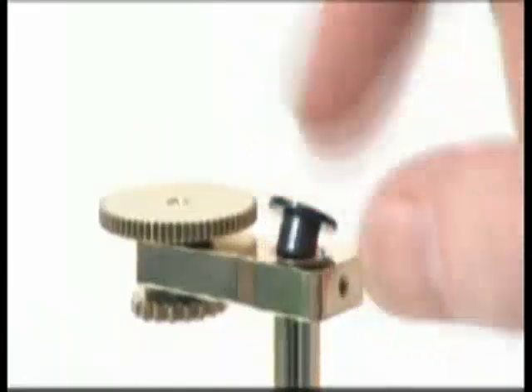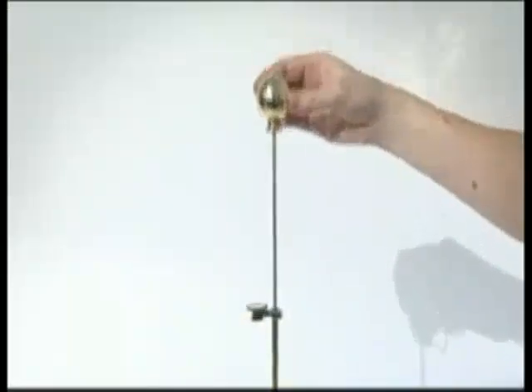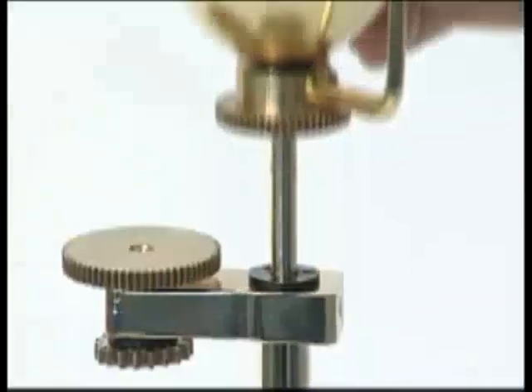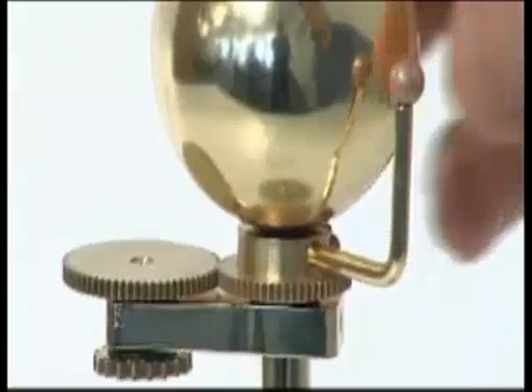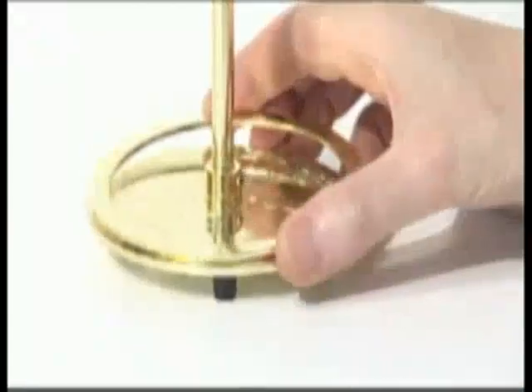Push the top hat bush into the top of the column. Slide the drive shaft with the sun and Mercury attached down the middle of the central column, ensuring the gears mesh. Place the zodiac calibration ring over the rim of the base plate.